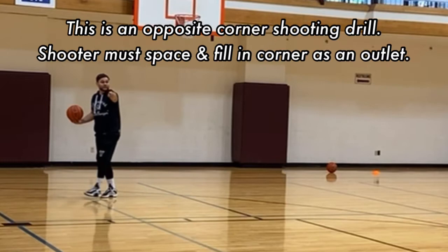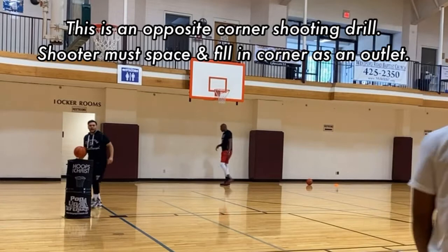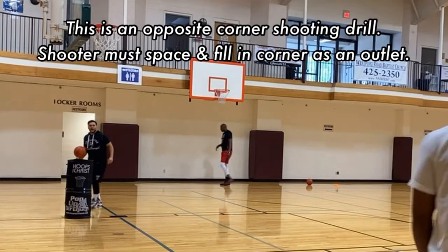We just want to get the timing where you're going to now fill the corner. So the corner is empty on this pass. I want you guys to make this pass almost when you're out of bounds, so you're all the way down into it.